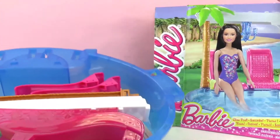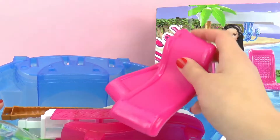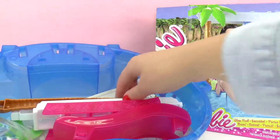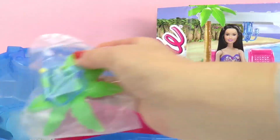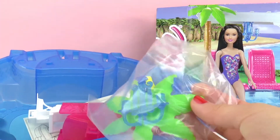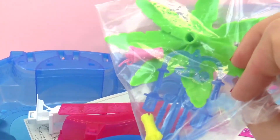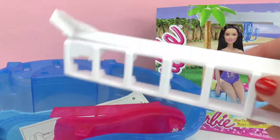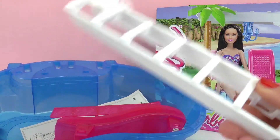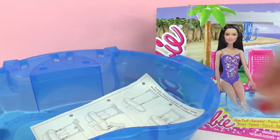So let's go ahead and unpack it and see what's on the inside. Here we have two chairs to sit on, part of the palm tree, the top of the palm tree, as well as the chandelier. Looks like the drinks as well. This must be part of the shade. Here we have the slide and then we also have some instructions.